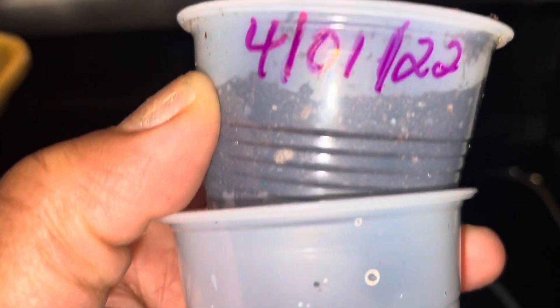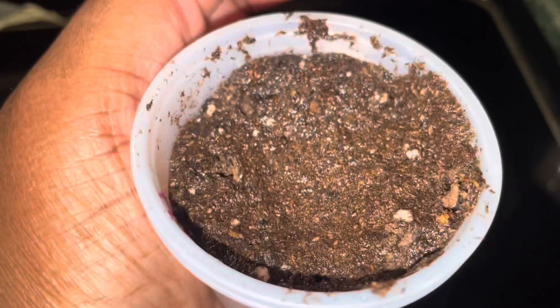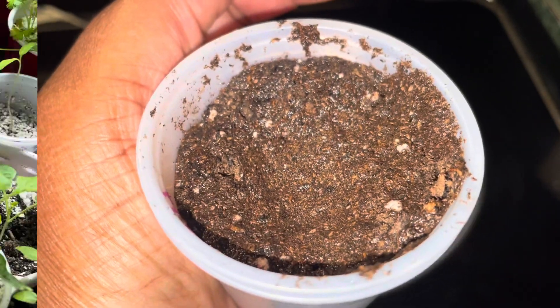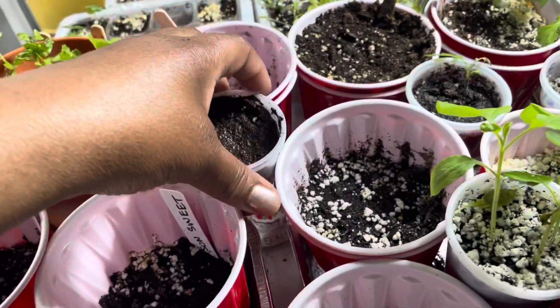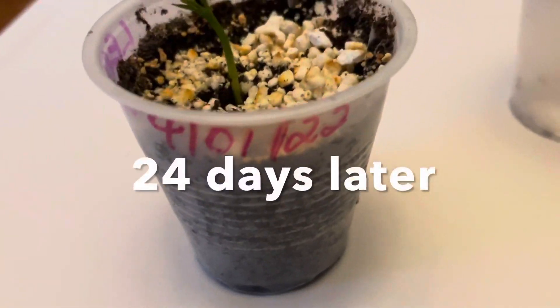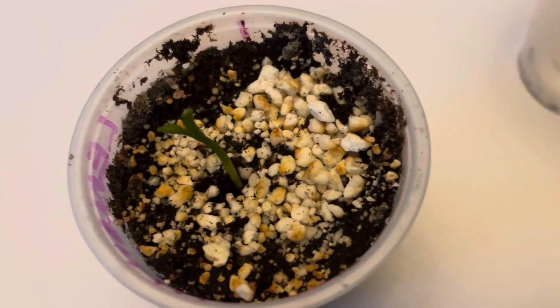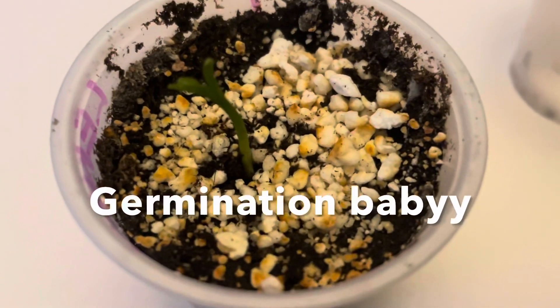A seed already has everything it needs on the inside to begin a new life. The new seed is already packed on the inside with nutrients to sustain it and help it to grow. To be absolutely honest with you guys, I totally forgot that I planted this seed. I was editing the video and I thought, let me go check the cup — and boom!